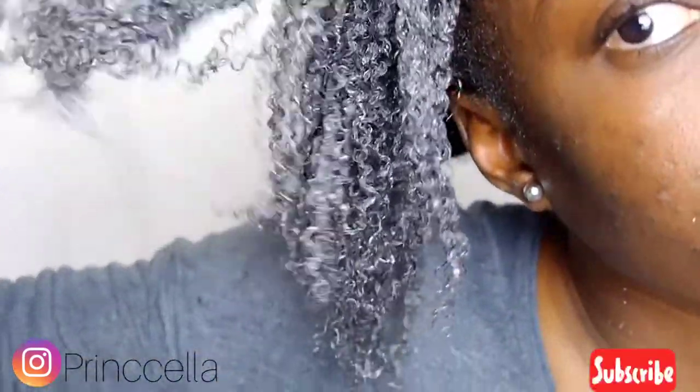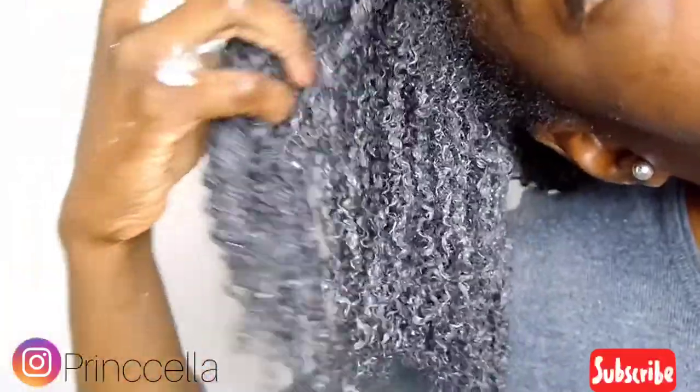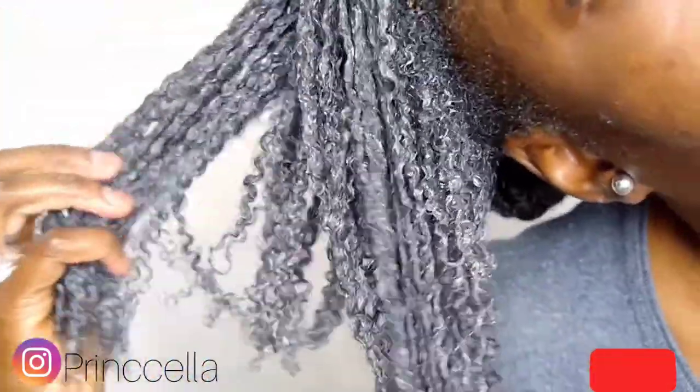I wanted to show you guys a close-up look at how my curls are looking. I have more like a 4C hair type.